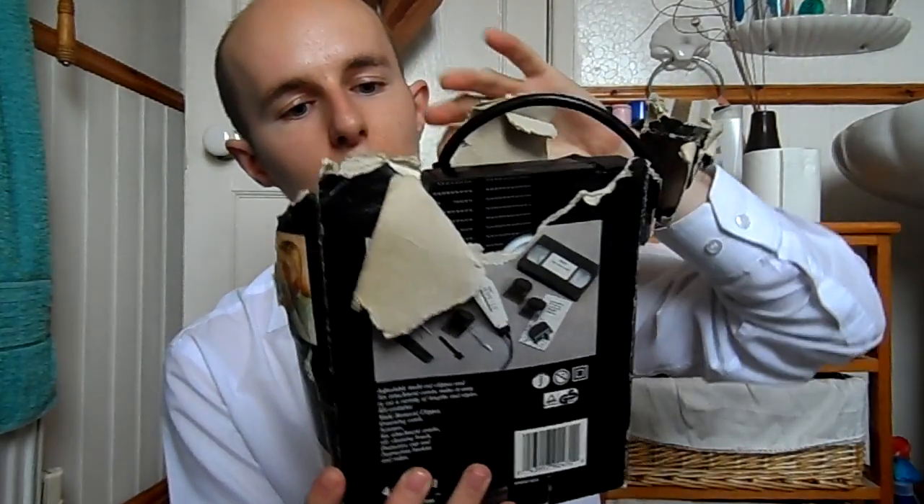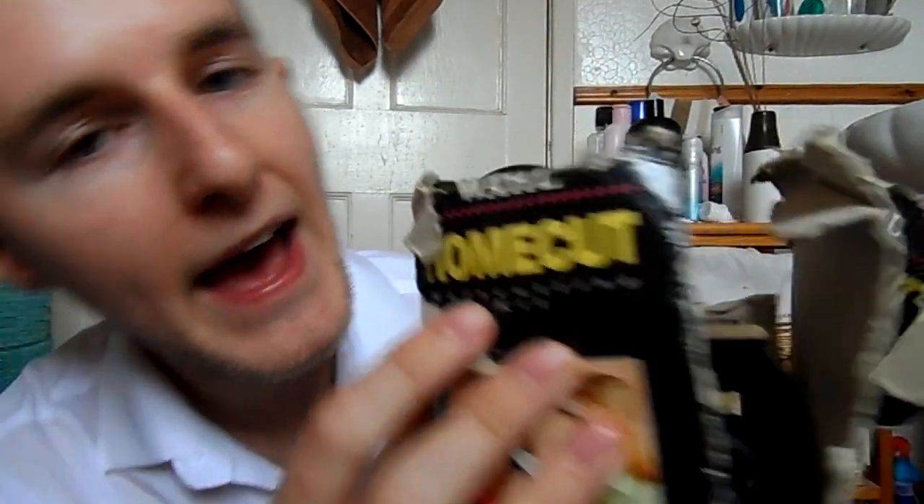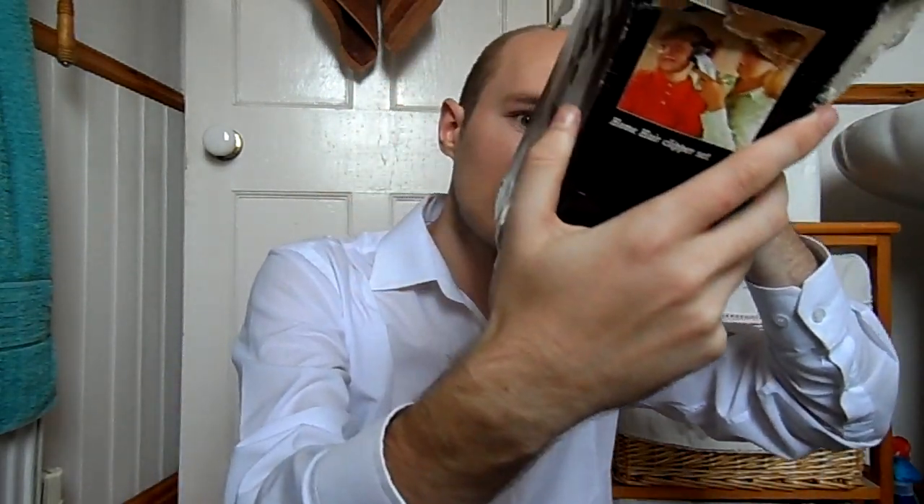The clippers I use are really old school, as you can tell by the box. These are the brand — I think they're called Wahl — and this is the home cut hair cutting kit. You probably can't buy this in shops anymore because it is really old school. We've had this in my house for literally probably 10 years, and it even has a video demonstration to show you how to use it.